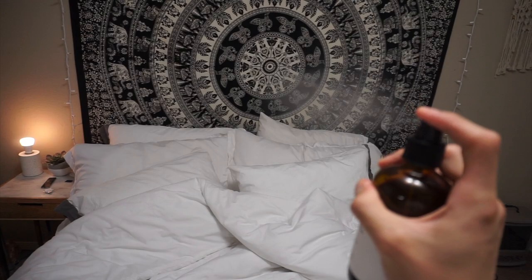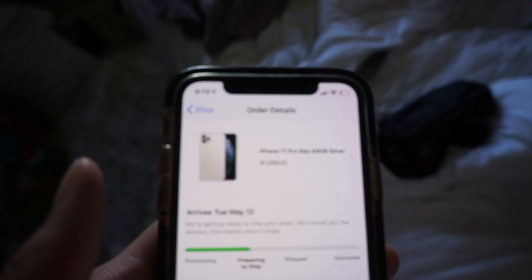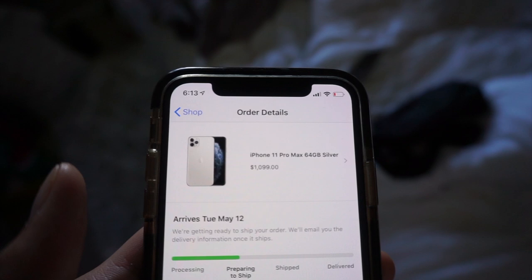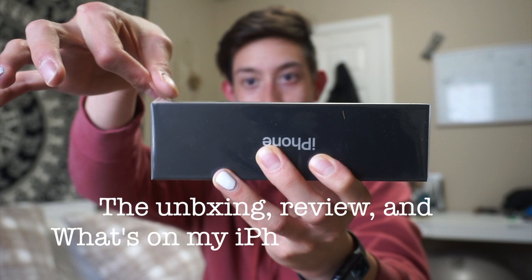Hey guys, it's currently Friday and I guess this vlog is all about unboxings now because I just ordered a new phone. I'm getting the iPhone 11 Pro Max — this is the phone I've been waiting for Apple to make and I'm just getting it very late. My current phone is cracked — I cracked it right there with a case and a screen protector on. I'm giving this one to my sister. Oh my god, it's so huge!